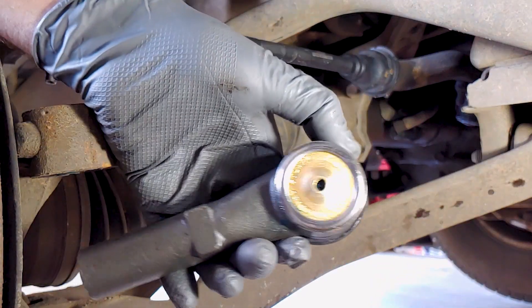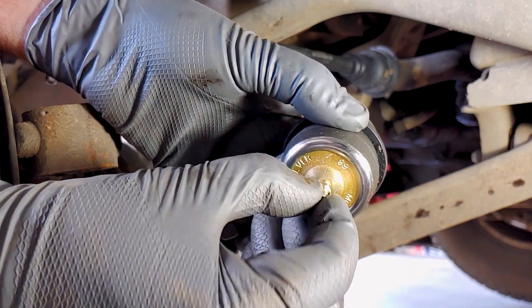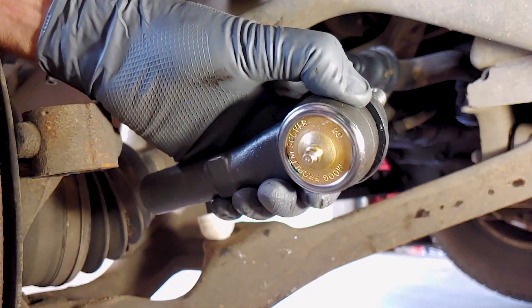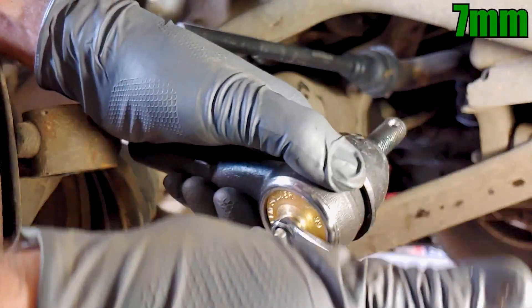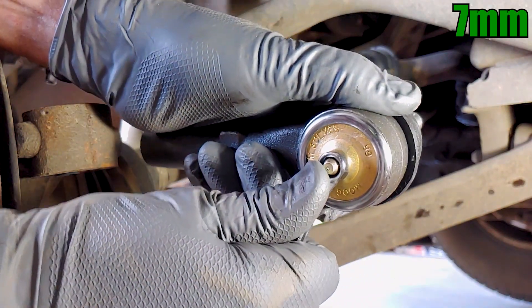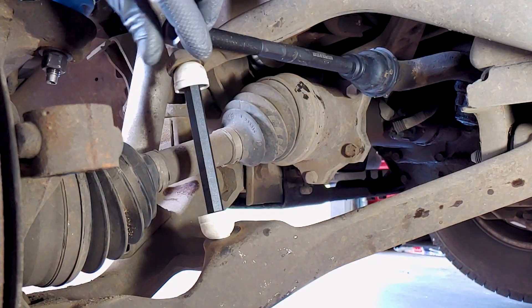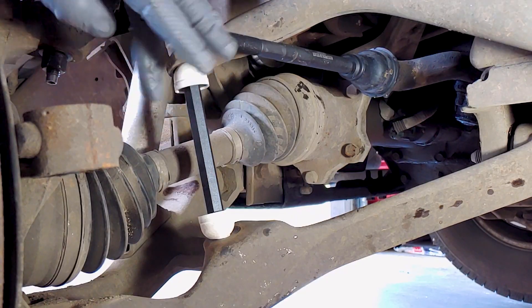The tie rod ends came with grease zerks that I had to install with a 7mm wrench. Make sure to install the lock nut before the tie rod end, and count the number of turns as you install them to match the ones you took off.